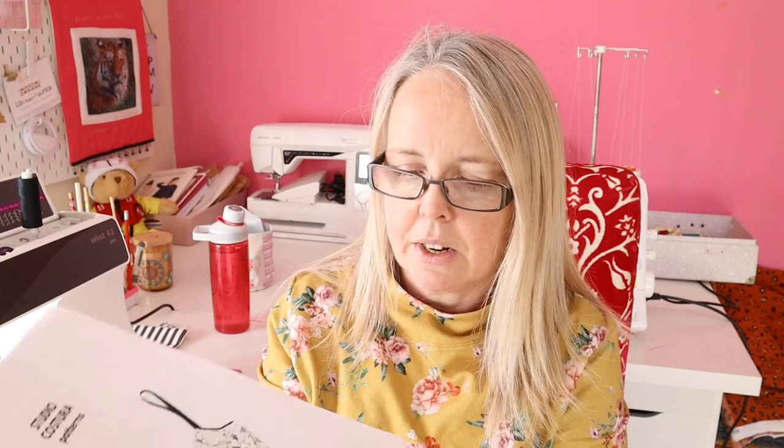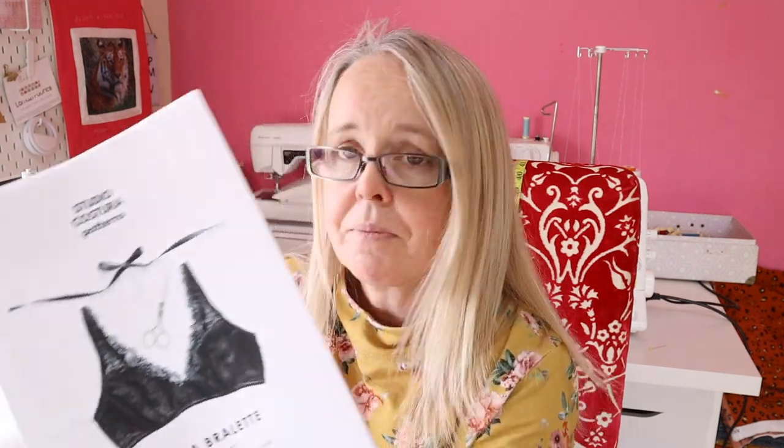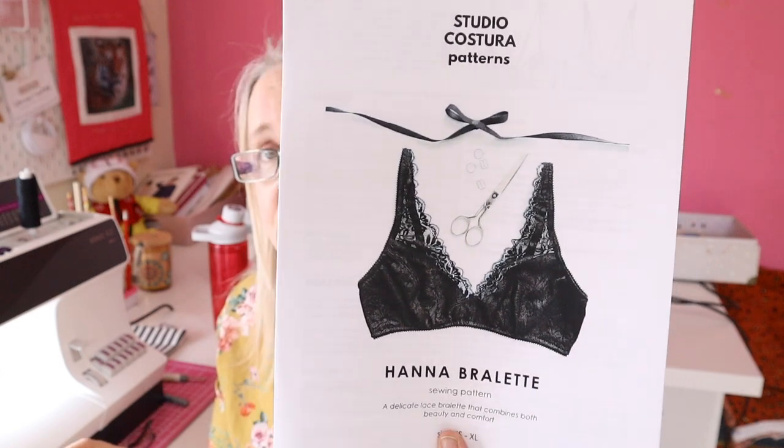I've ordered a kit to make the Mara bra — that's the pattern. I'm waiting on the kit but the pattern was sent via email, so I have it all printed out and read, and I can't wait to get started. I also ordered the Hanna bra — I think this looks really really nice. They're coming from Estonia and I thought they'd be here by now, but post is just that little bit slow. I can't wait to get into making those. They're going to be a nice little project to sit down some evening, do a little piece, go back to it, do another little piece — I'll just be very sensible with myself and my shoulder.